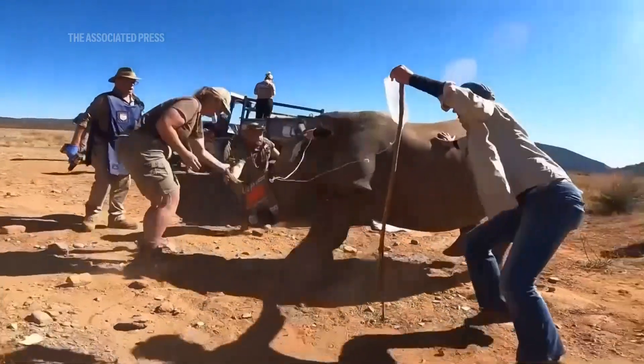Whilst dehorning needs to be done every 18 to 24 months, this only needs to be done every five years. And because the procedure is so quick and simple, firstly the animal is under less stress and duress, and secondly it costs much less in terms of veterinary costs and drugs.